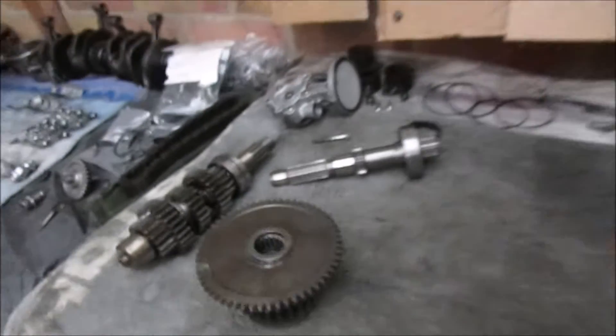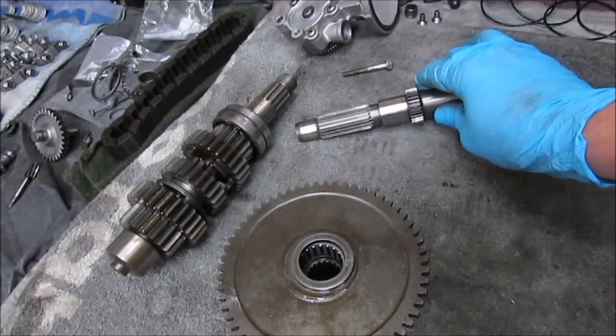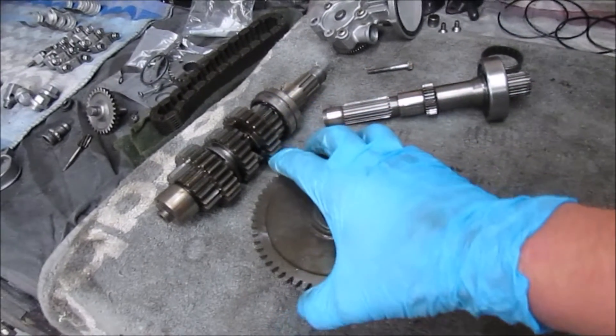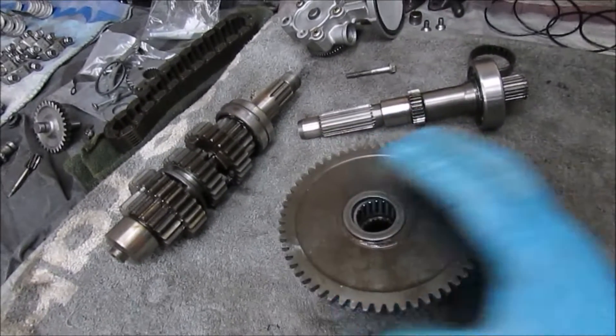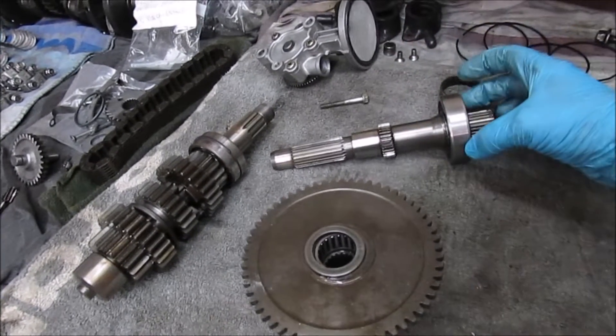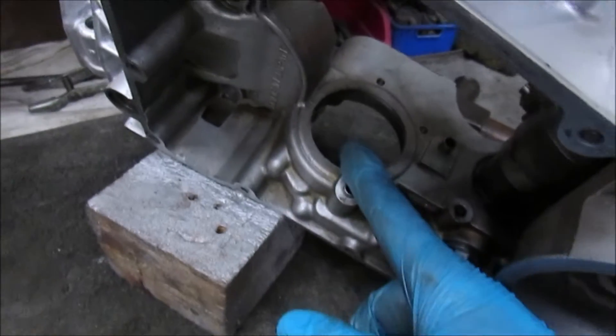Alright, so the next step is to put the shaft in place, put the actual main housing in place, and then feed the shaft through and then press the bearing into the other side.